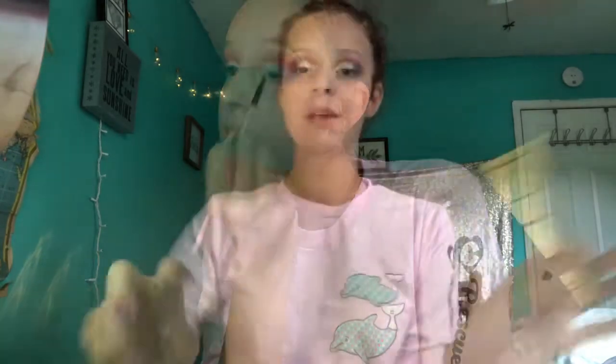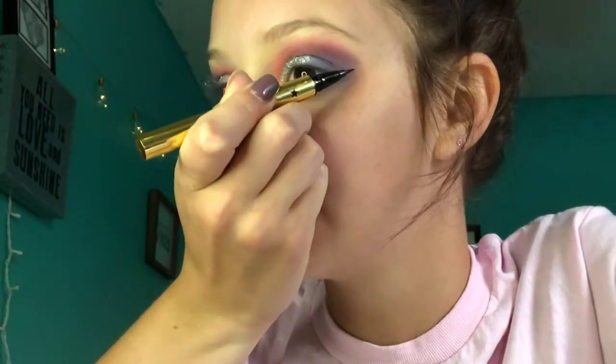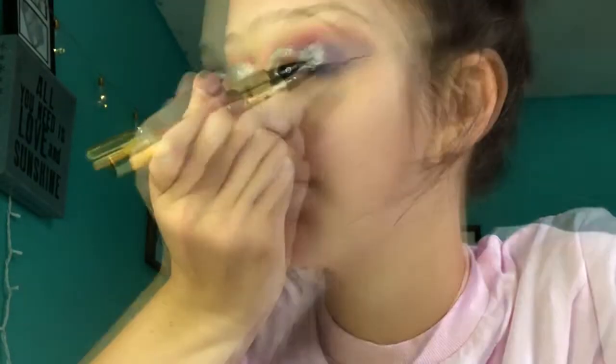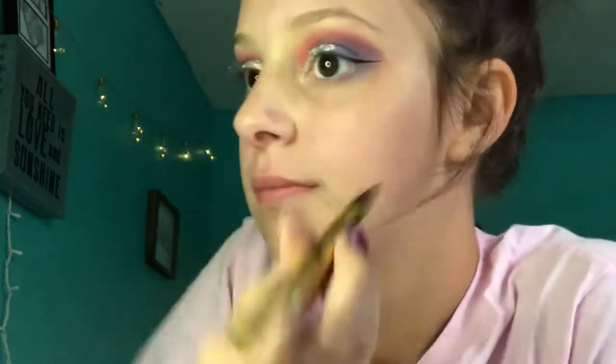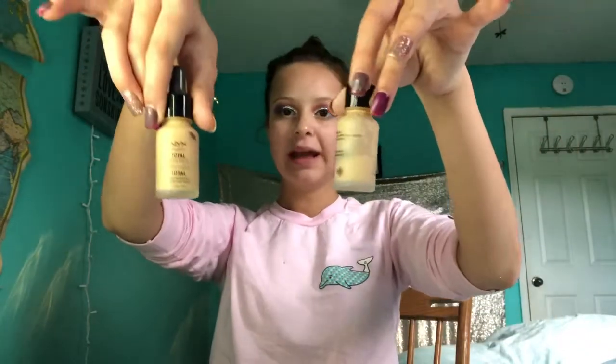Wherever you see white, I'm going to use Kat Von D Tattoo Liner. I do my wings with that, and then I use the micro tip felt liner by Ulta Beauty. Now I'm going to use NYX Total Control foundation in the shades Natural and True Beige — I'm using both of these.